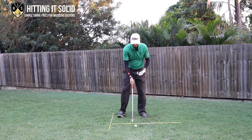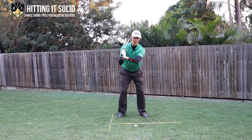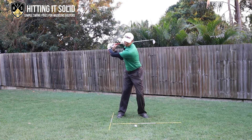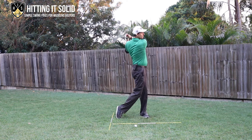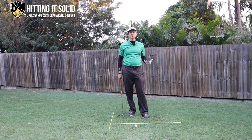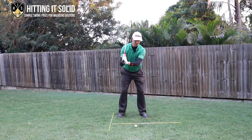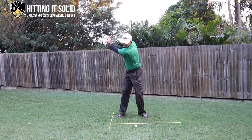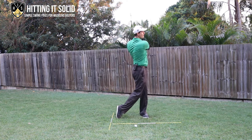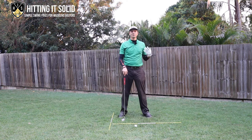Another great drill: grab a club, put it on your shoulder, turn, and push your arms out, then swing through. It's a great little rehearsal drill you can even use as a pre-shot routine on the golf course, or practice at the range and at home. On the shoulder, turn, push your arms out - that's a great drill that can really help you make that full shoulder turn and improve your golf game.